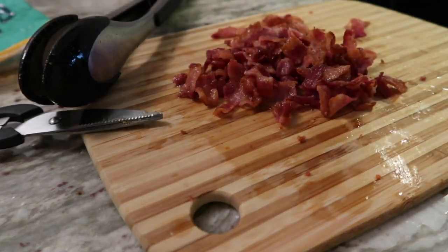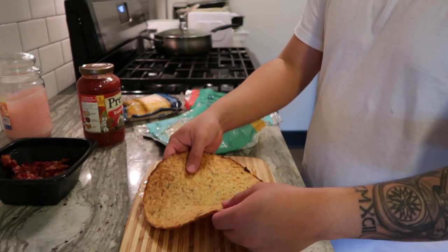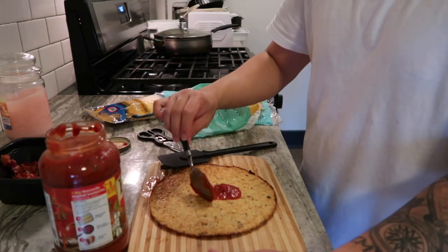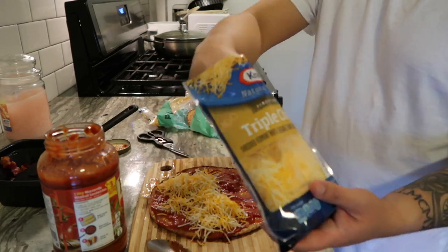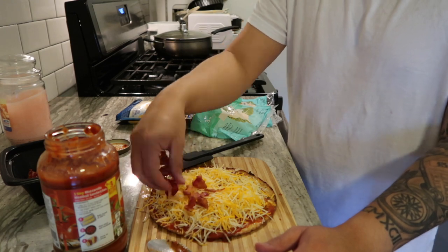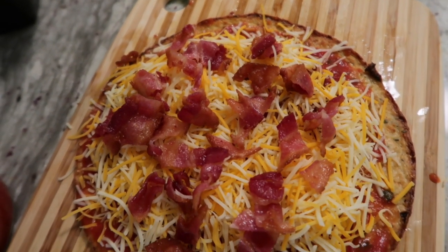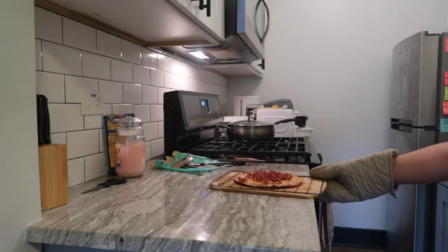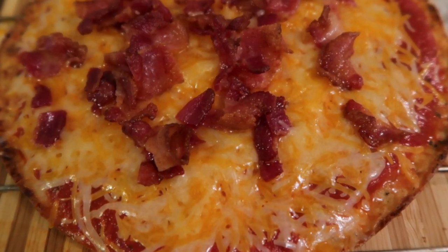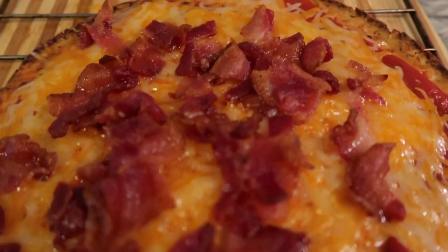We're gonna do a little bit over. So there you have it guys — simple homemade triple cheddar and bacon pizza.